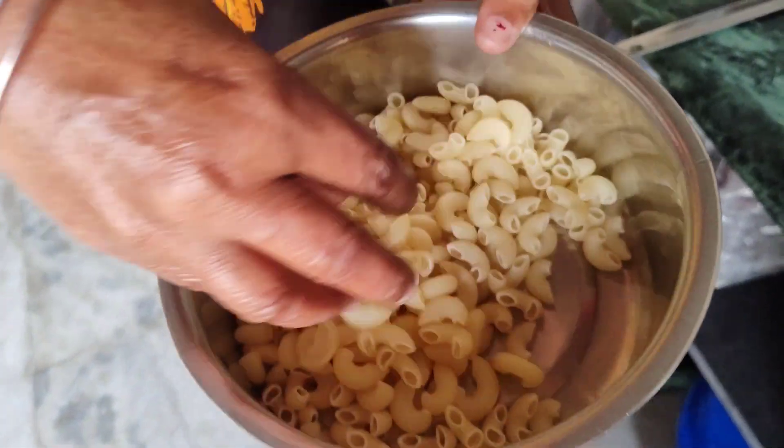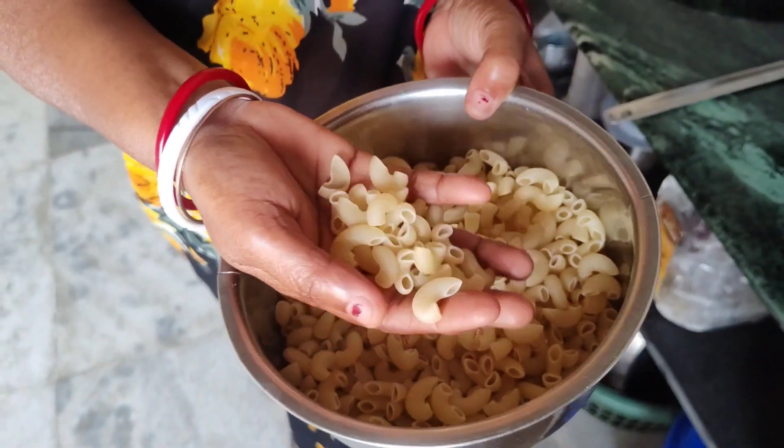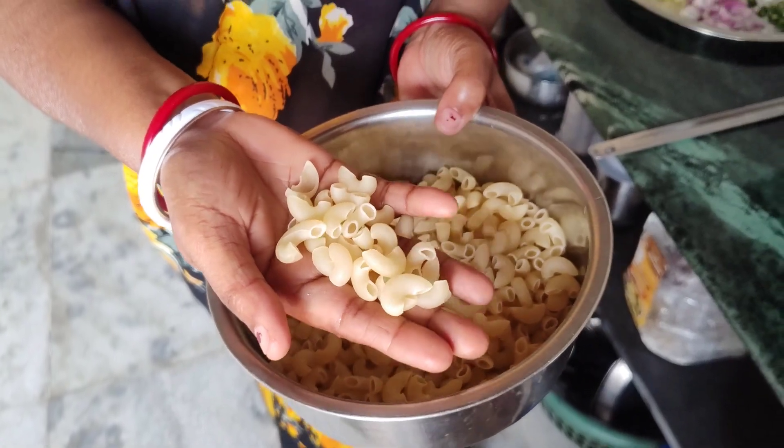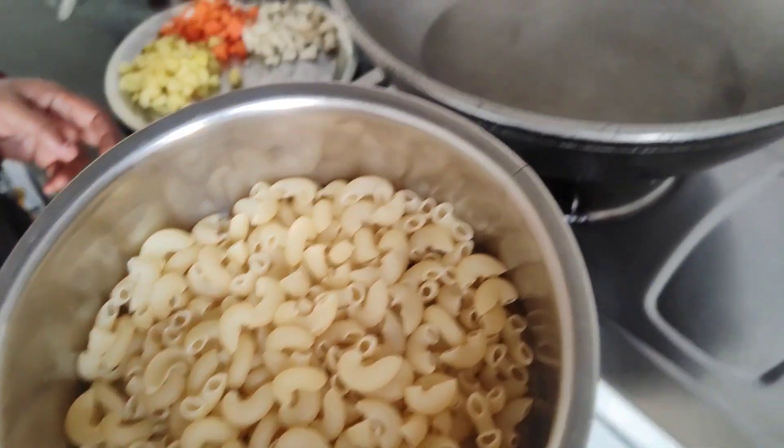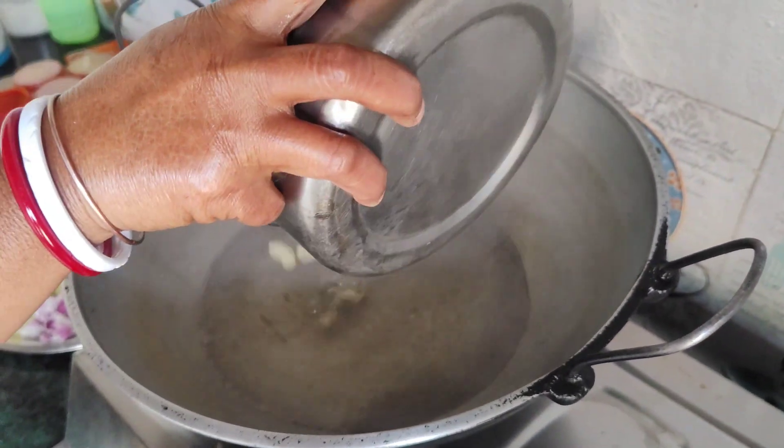This is your favorite part of the pasta. This is the pasta. This is a very simple design. This is the pasta for the pasta.